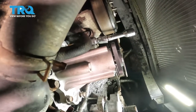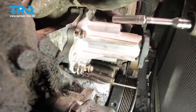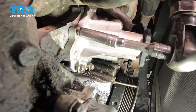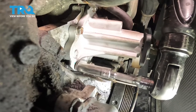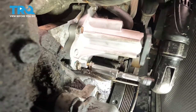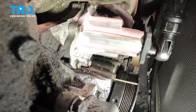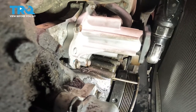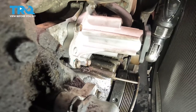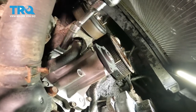At this point I have all of my mounting bolts started. I'll continue on by snugging them up, making sure that the water pump sits flush against the engine. Once you have them all snug, torque them to 18 foot-pounds.